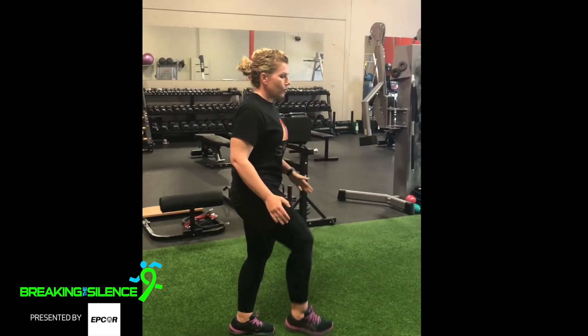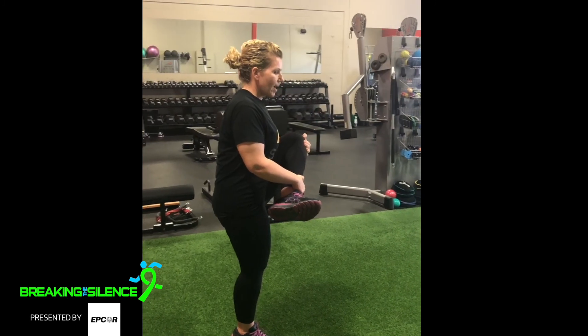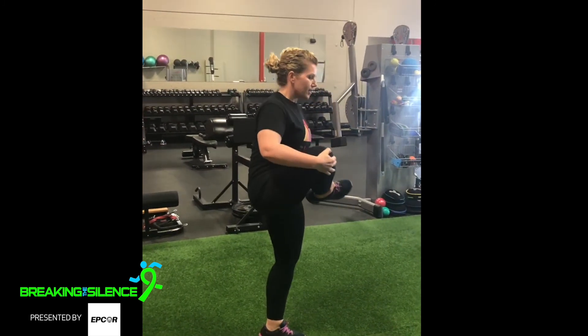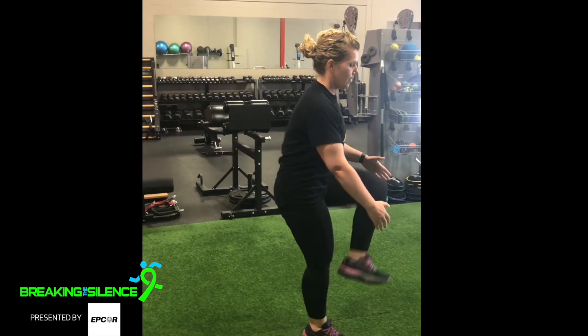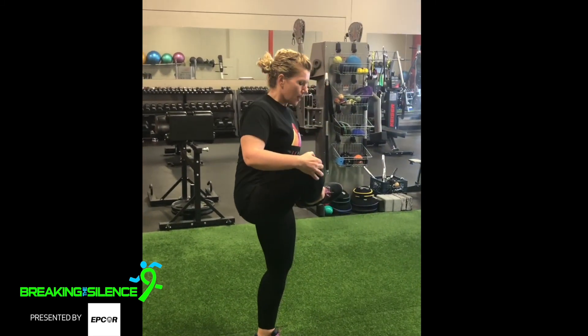Then you're going to go into a walking leg cradle. You're going to pull your knee up to your chest and grab your ankle. You're going to feel a nice stretch in your glutes as we're walking forward. This is going to get your heart rate going and get your temperature up.